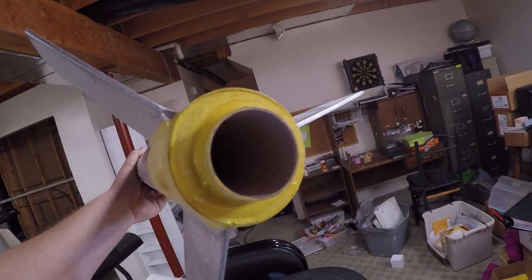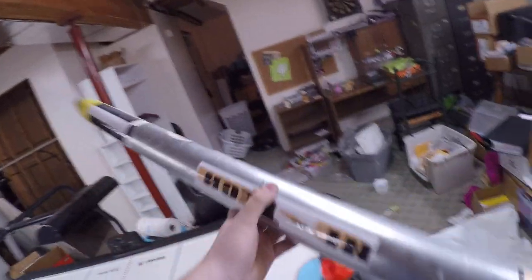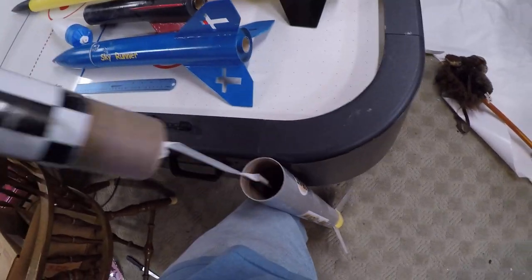You can see here the engine tube — that's where the engine goes up in. I put it down here on the floor and pulled this off. There's the shock cord with the parachute down in there.